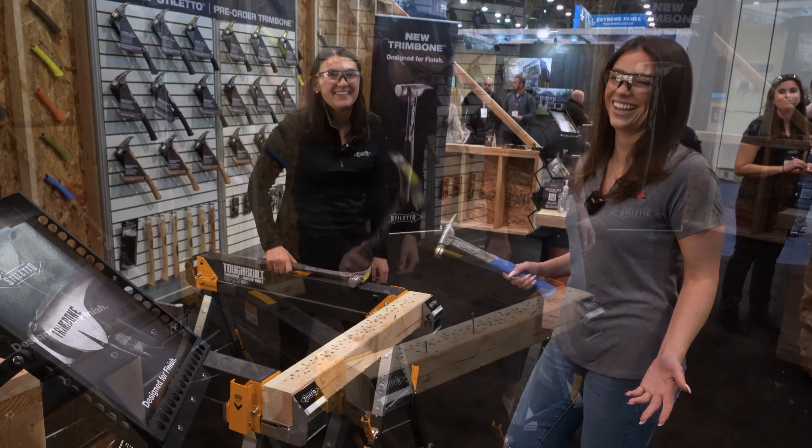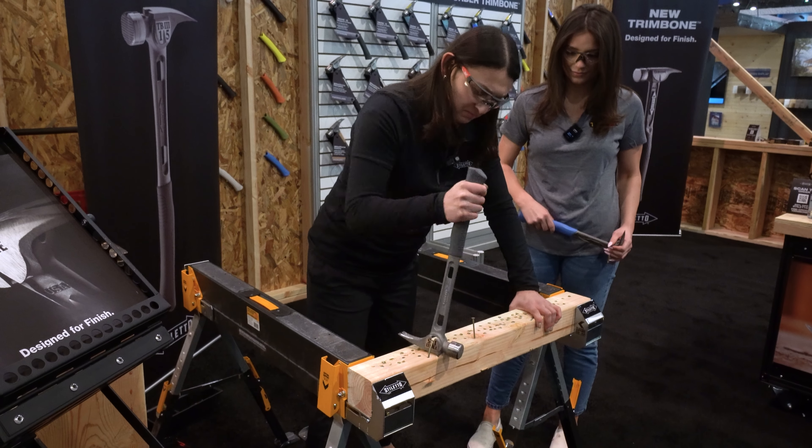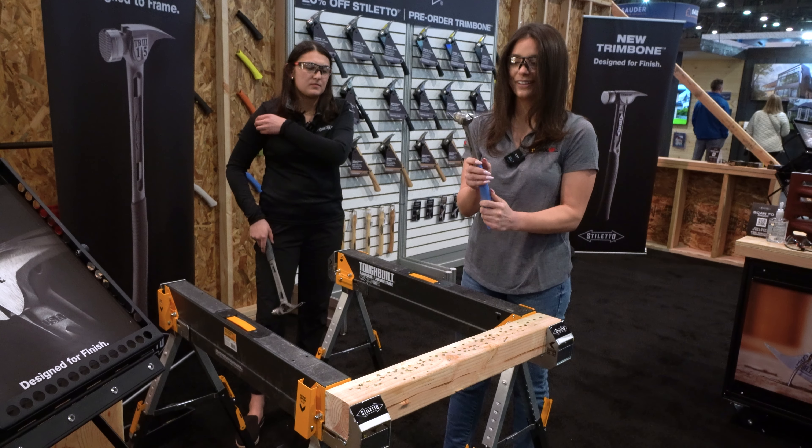I totally missed the nail on that one. Show that side nail puller there.